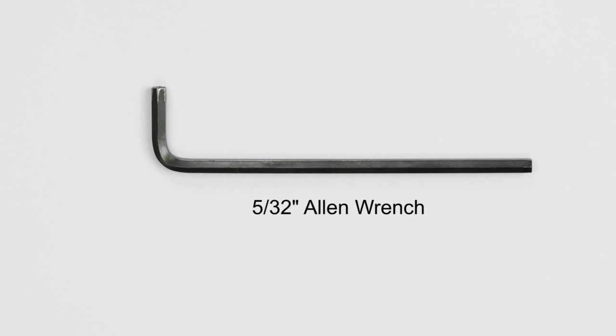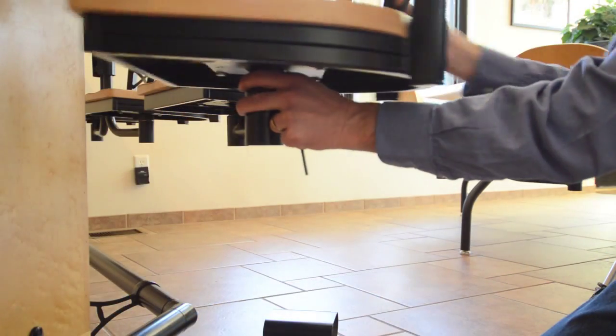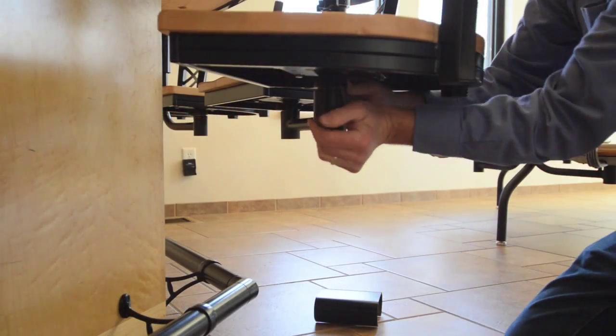To repair this, you will need a 5/32 Allen wrench. To reposition the chair, locate the seat collar under the chair and loosen the two set screws with the Allen wrench. Rotate the chair to the desired position, then re-tighten the set screws.